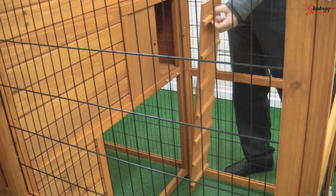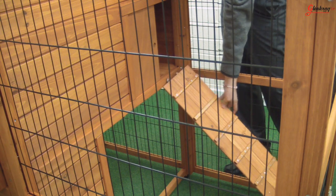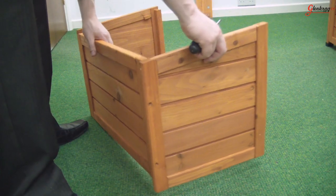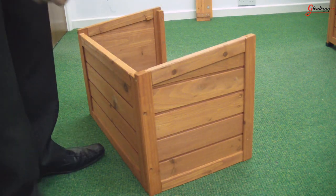You can then attach the access ramp leading from the housing on the mid-level to the underrun. Next, you can build a removable egg laying house to attach to the side of the coop. The egg laying house consists of two side panels and a back panel which need to be screwed together.